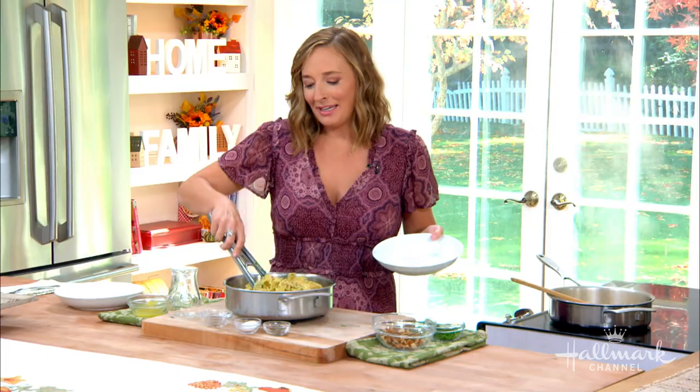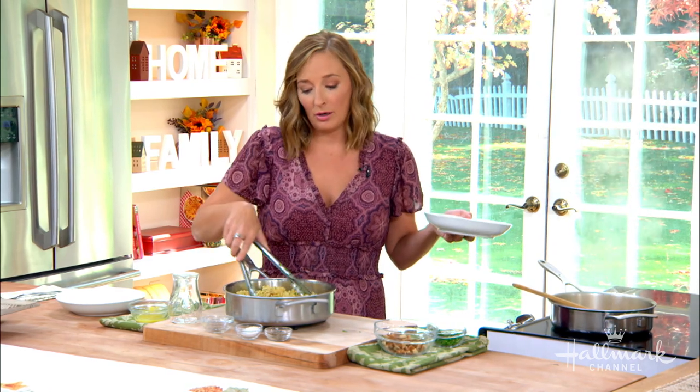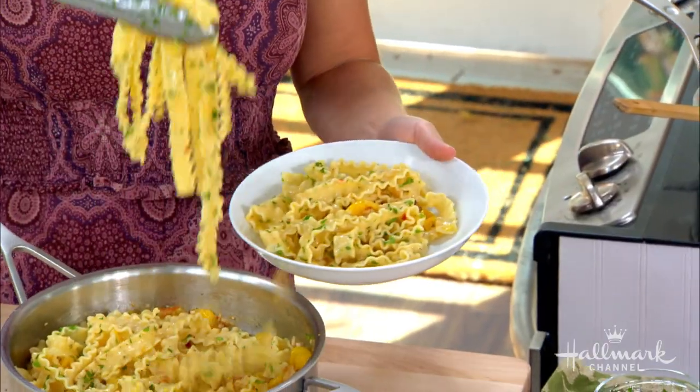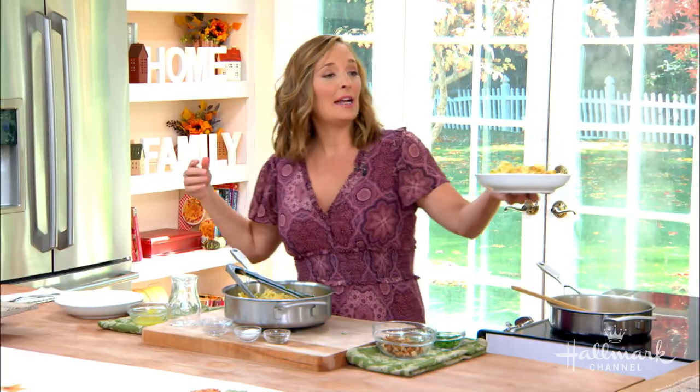Not only that, but are you working on another cookbook already? Yeah, why not — we're not going anywhere. You're productive, you're using this time wisely. I want to do something. I feel like it was inspired by this time. When quarantine started, everyone started cooking and I was getting so many DMs on Instagram about how to make this or that. I want to teach people to take it easy, how to entertain your family and small groups of people and really make it special.